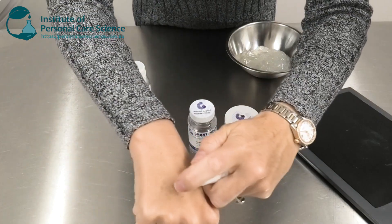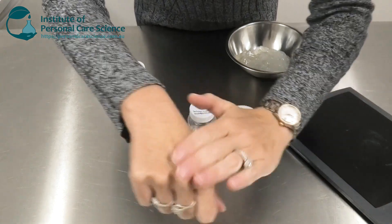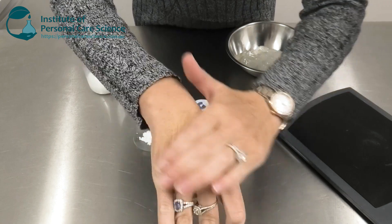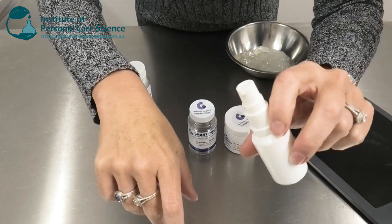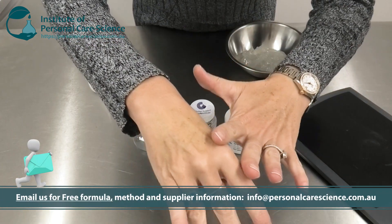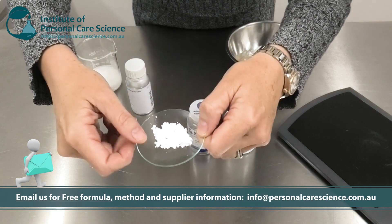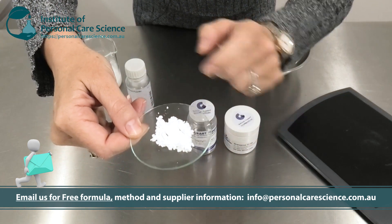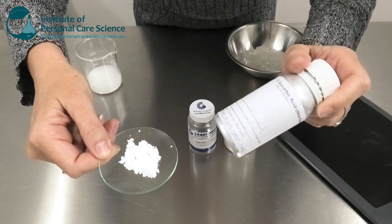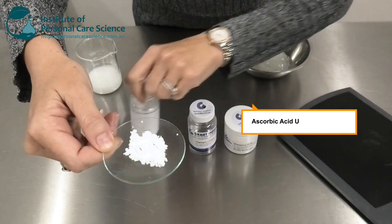Let me introduce you to some of the special materials that enable me to create this product. First of all, this is the product we're going to be making — as you can see it's a beautifully light serum, it rubs straight in, dispenses well from serum packaging, no greasy residue, no powdery or balling finish. Part of that comes from the ultra-fine form of ascorbic acid I'm using — this one I have sourced from DSM, it's their ascorbic acid ultra-fine powder.